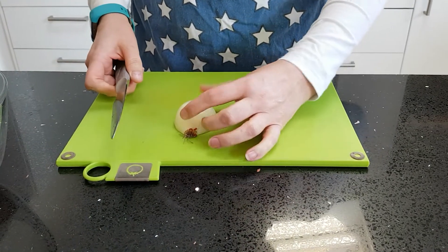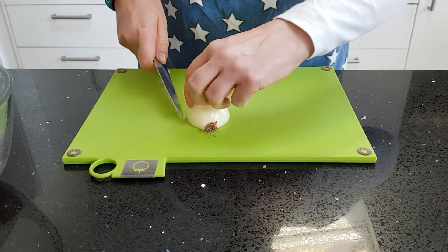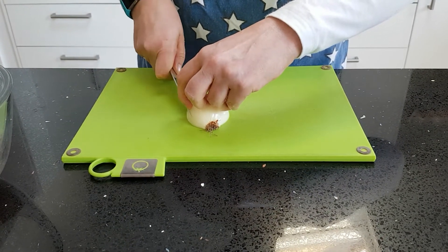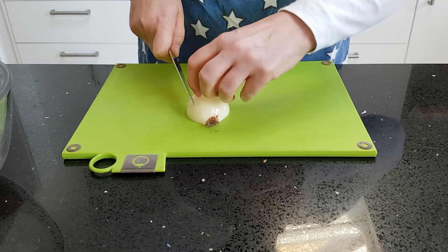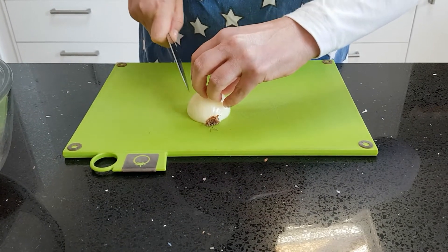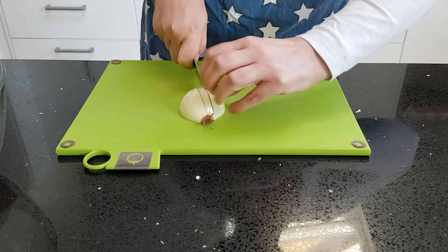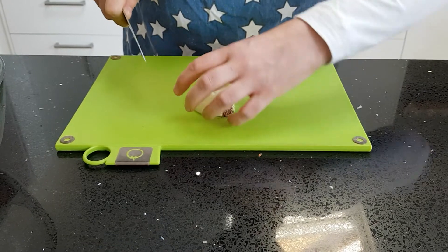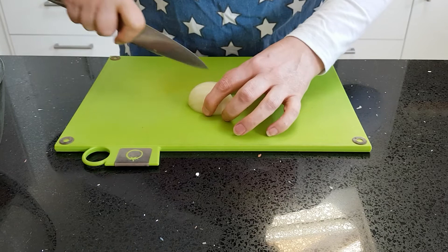Place the root of the onion furthest away from you, then cut the onion into slices. Don't use a sawing action because you don't want to cut through the root. Use your claw and cut about a centimetre apart all the way over the onion. If you're getting a little bit too close to your fingers, change to your bridge technique.